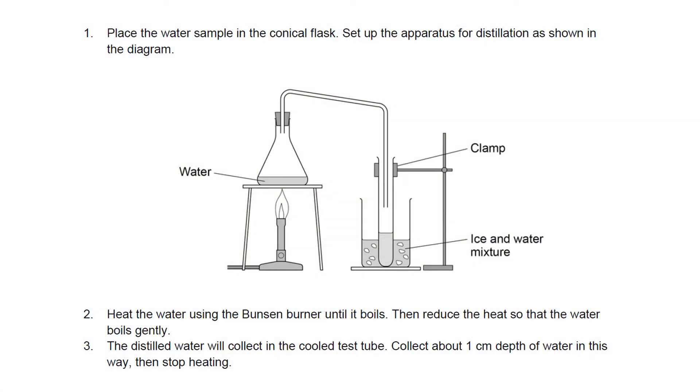The method we're going to use to obtain our distilled water is shown here. We're going to place our seawater into a conical flask and attach it via a delivery tube to a boiling tube which is going to be sat in an ice-cold water bath. Then we're going to heat our seawater until it boils and evaporates, and that evaporated water vapor is then going to condense in our boiling tube when it comes into contact with the cool surface.